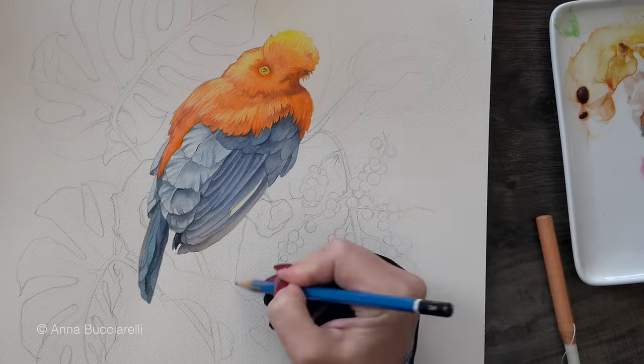If you want to see more step-by-step tutorials on how to paint watercolor birds, I have an entire playlist here on my channel. Thank you for watching and painting with me. I will see you soon.